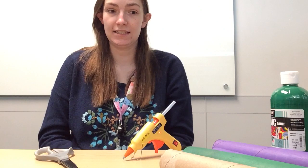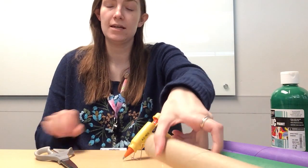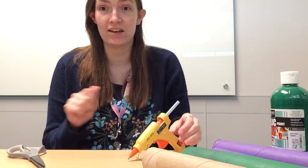The three things you're going to need today are toilet paper — or in my case paper towel — tubes, scissors to trim them, and a hot glue gun to adhere them together.